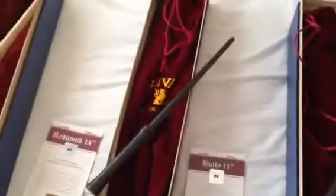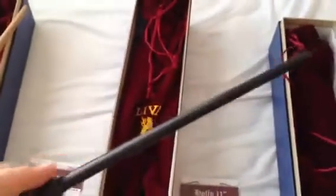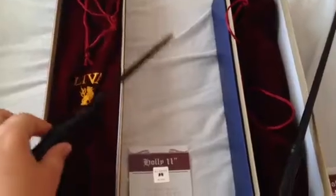This is the Holly 11 inch. This is supposed to be Harry's wand. In the book, that's what is described to be Harry's wand.